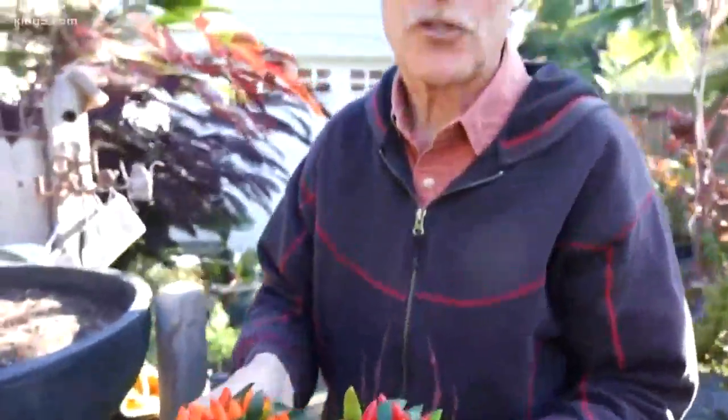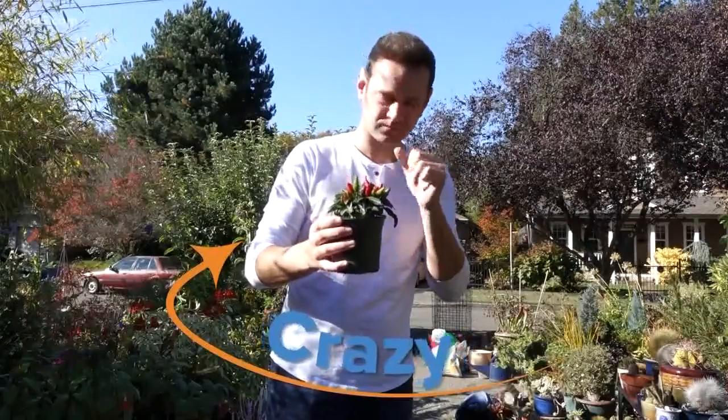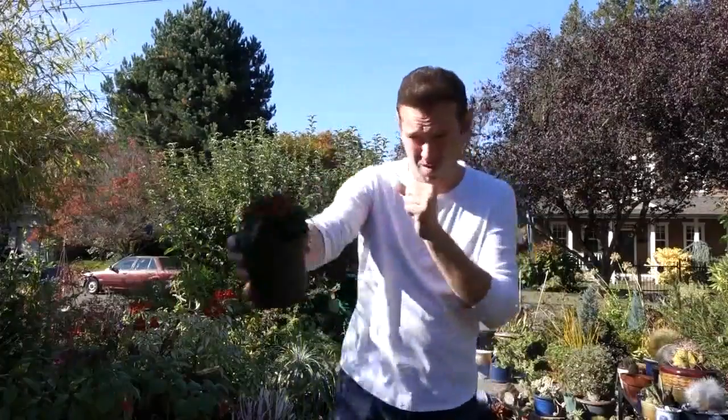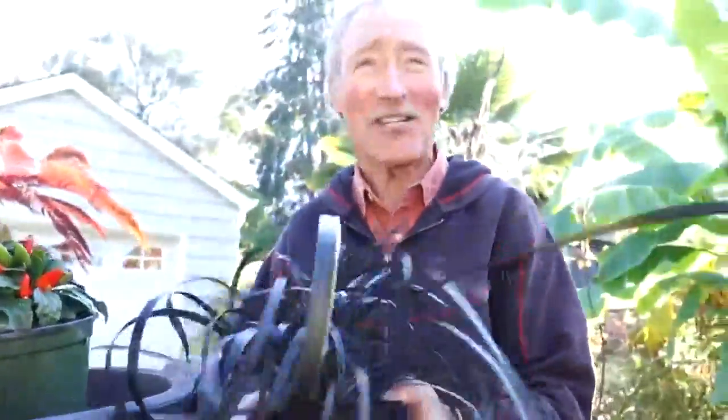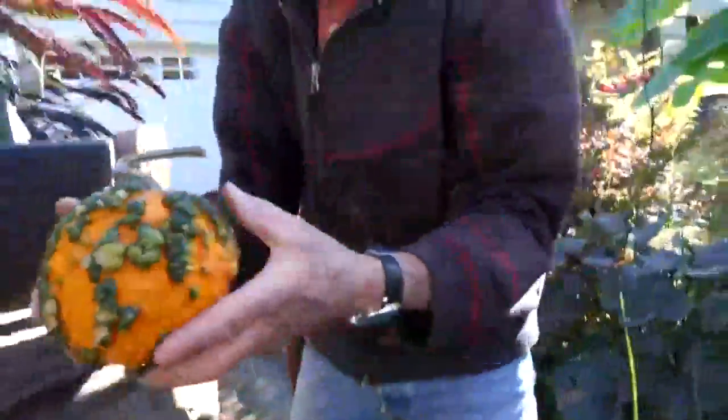These are ornamental peppers. You can eat them, but you'd have to be crazy to do it — it burns the geyser hair right out of your ears. Sounds like a dare! Black is so nice and morbid. Black mondo grass. And what is cooler than a gourd covered with warts?